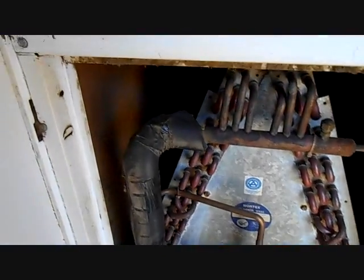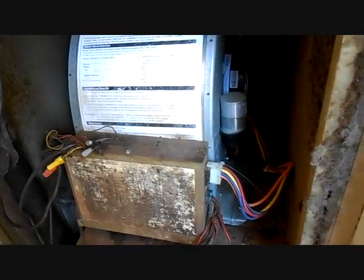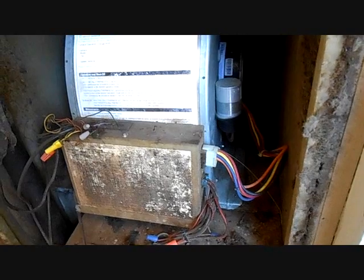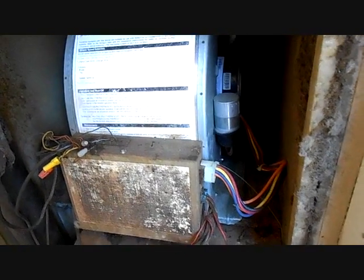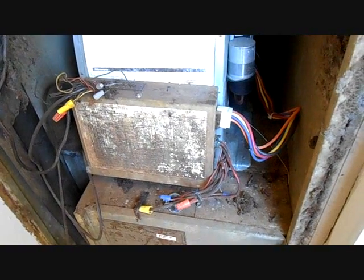I have a vortex coil — Intertherm. Oh, I think this is a familiar unit. I think this is the one. A couple years ago I had a video called 'Nordyne Blower Assembly' and I think this is it, if I remember correctly. So this is that particular unit — there's a new assembly on an old system.